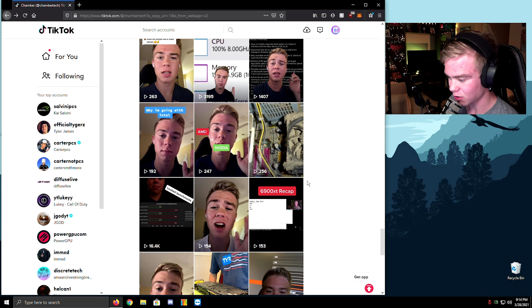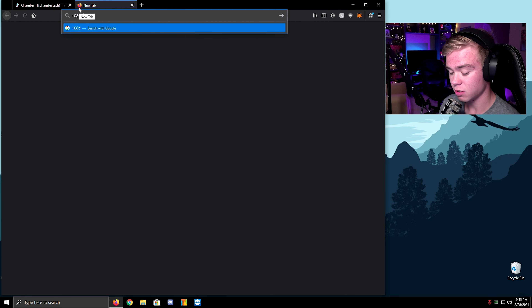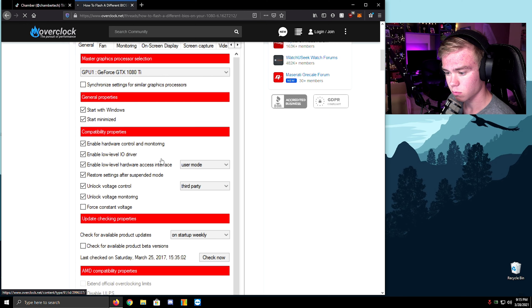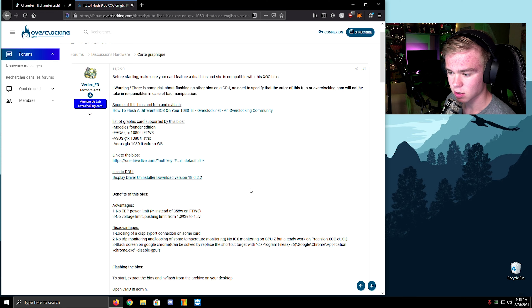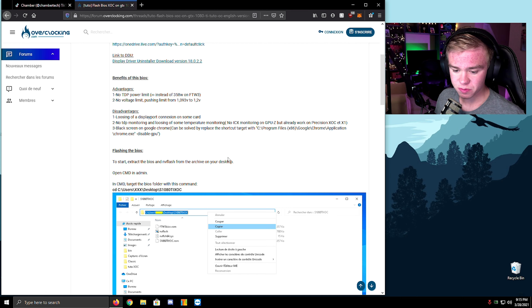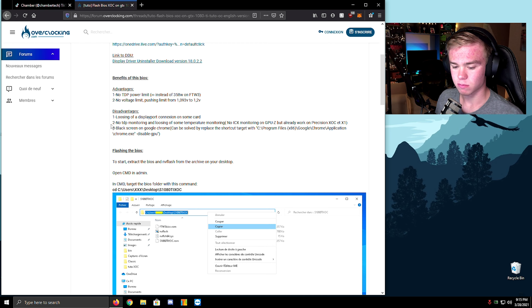I have that exact card — it's a beast. That's a beast card, still great for 1080p. If you have a 1080i, I'm going to give you a little tip: just go get the 1080i XOC BIOS. Just download this BIOS right here — I have my friend running 2125 MHz at 1.2 volts, on air cooling, and we didn't have the issue with the black screen thing. So that was cool.